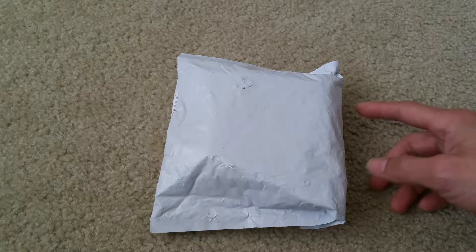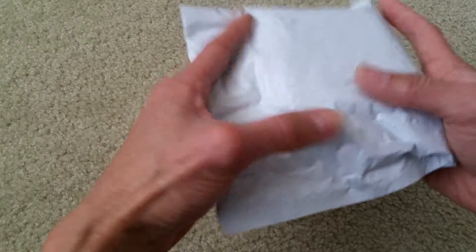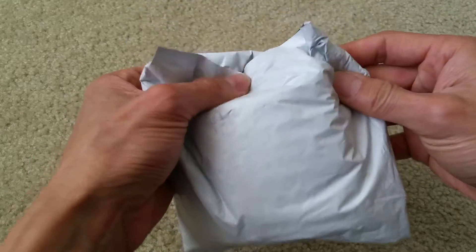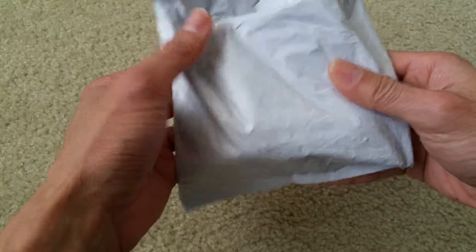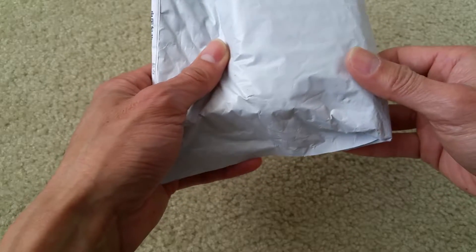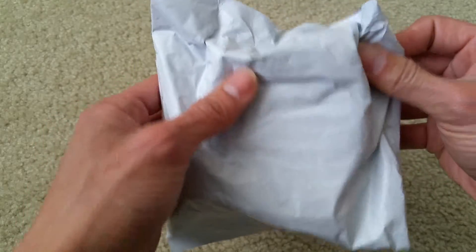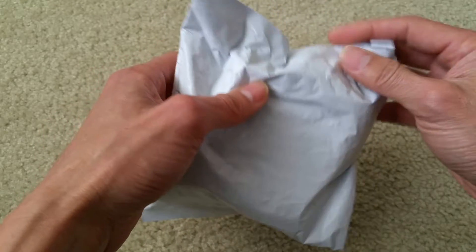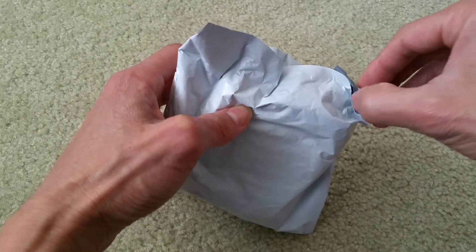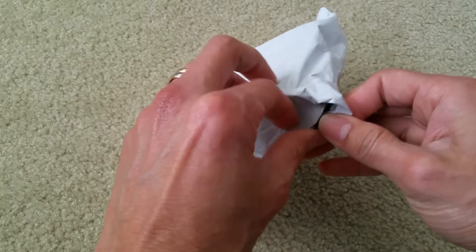Hey YouTube, welcome back! Today I'm going to do this unboxing. This one — it feels like a lithium-ion 18650 battery holder. It's like a Tesla battery or laptop battery. So without further ado, let's go ahead and do this unboxing real quick, guys.